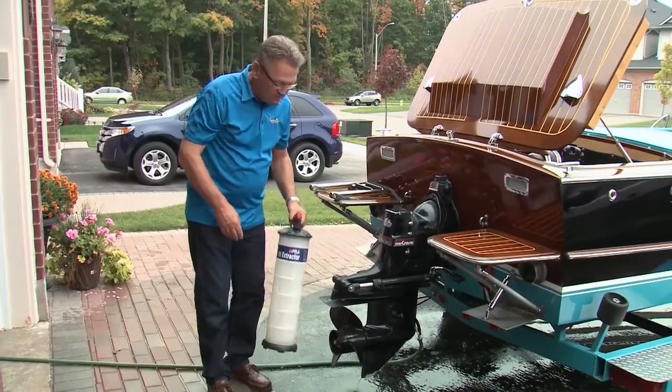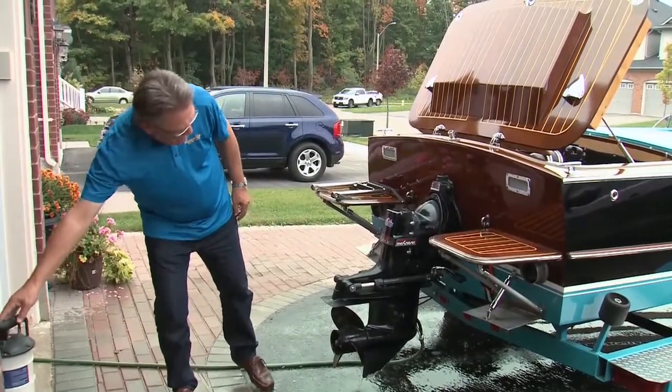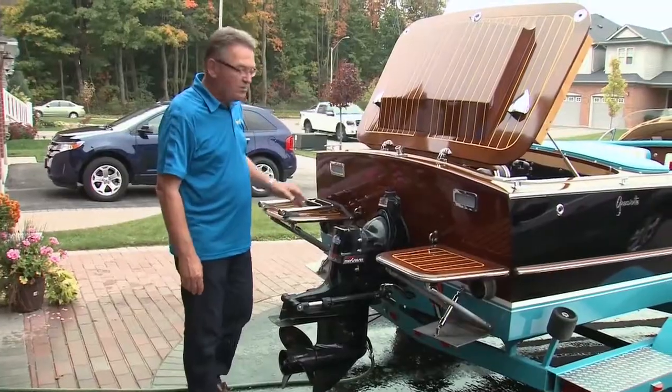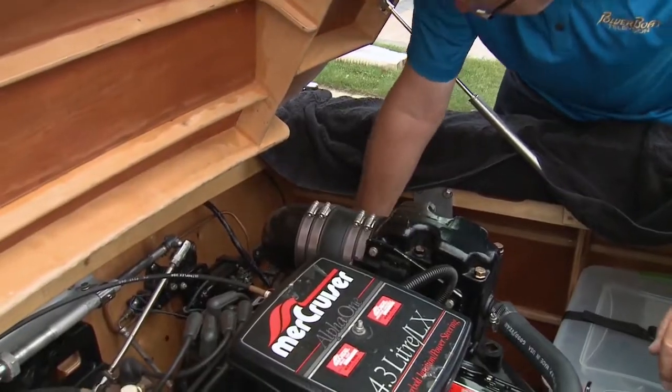Because this MerCruiser is a remanufactured engine, it's had one of the modern drain systems from the oil pan put on it, so we're going to drain the oil through the hose through the drain in the hull of the boat.